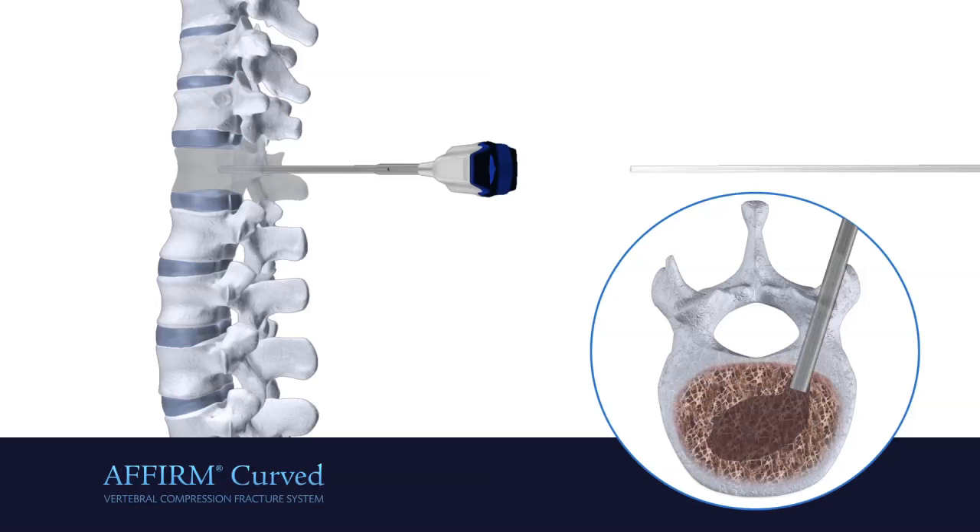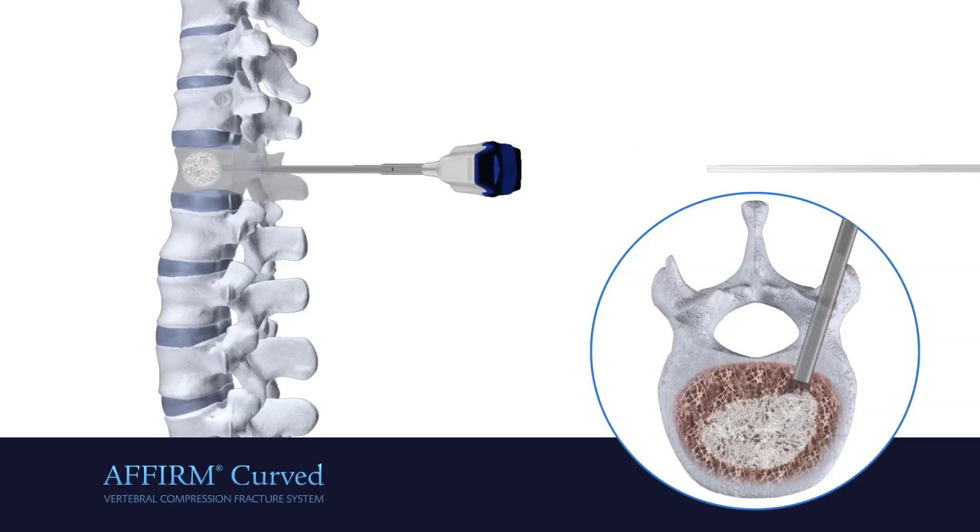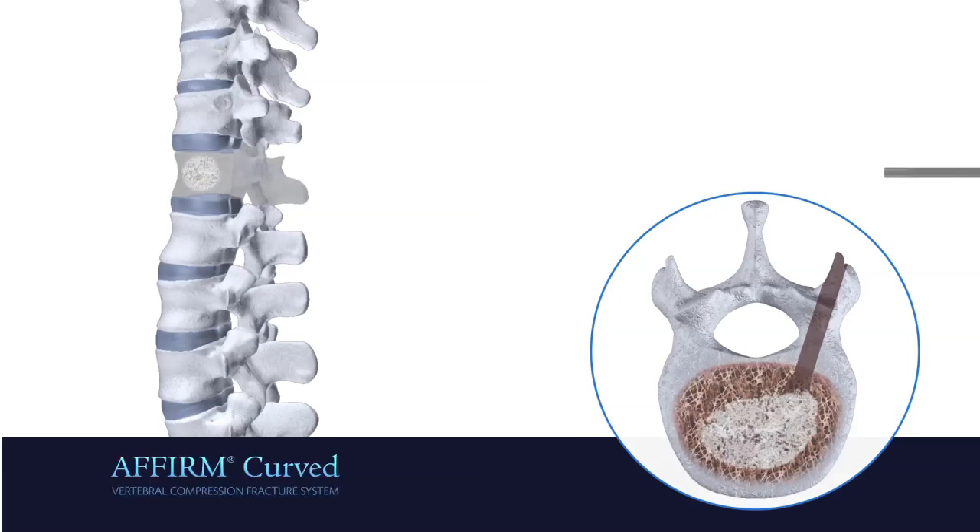Finally, insert the curved cannula to inject cement. Sliding the curved cannula during injection promotes a retrograde and balanced cement fill. After confirming the cement is fully cured, remove the instruments.